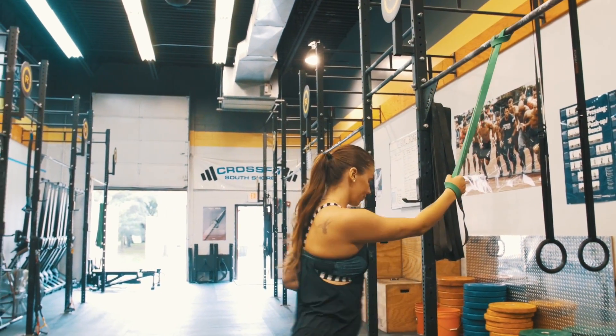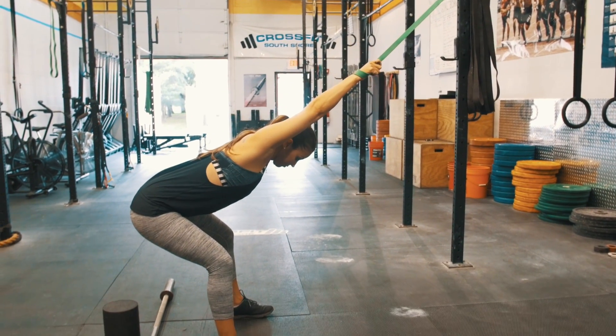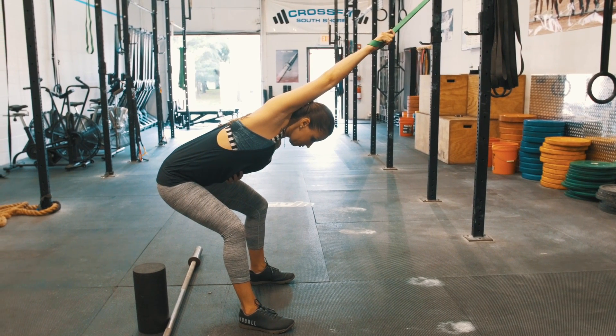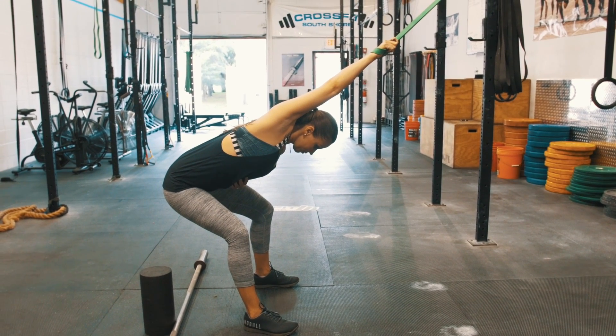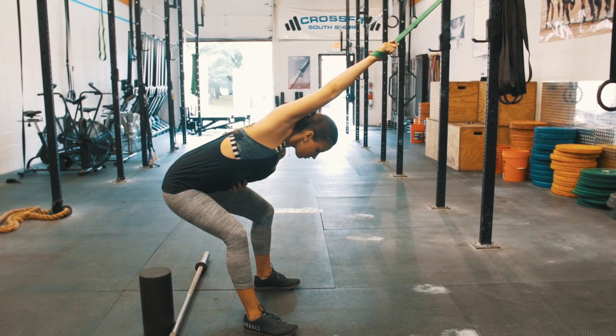The third stretch in the series, we're going to turn around and stretch the lats. We're going to let the band pull us forward and sink our head lower than the band. This stretch is great for mobilizing the front deltoid as well as the lats. We're going to hold each position for about 20 to 30 seconds, and then switch sides.